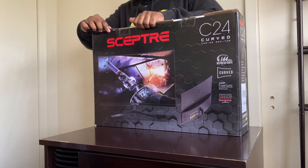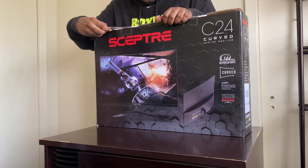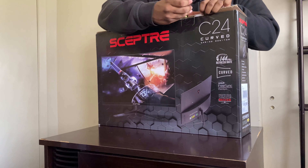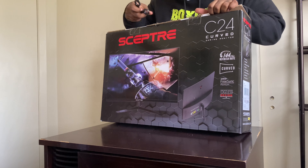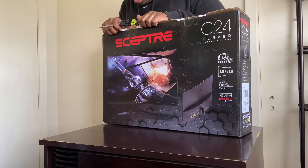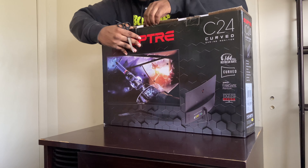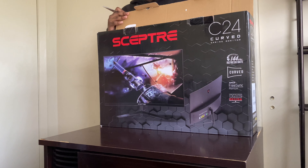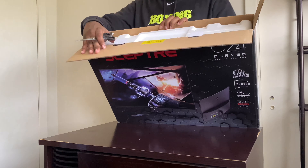I will be giving you guys a review on this monitor in about a week after I've been using it, because I don't want to recommend a monitor that turns out not to be good without telling you guys. I am super excited — I've really been waiting a long time to get this monitor. I already got it but I couldn't record because my tripod didn't come in, and I wouldn't open the box without my tripod so we could have an amazing video recording experience.